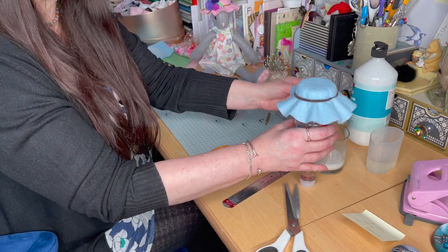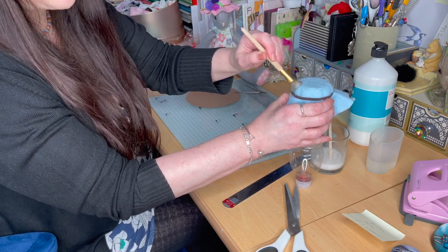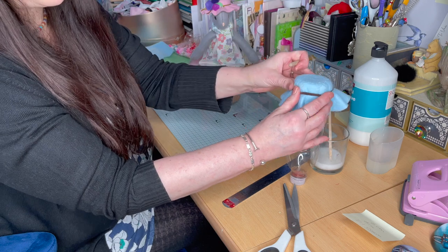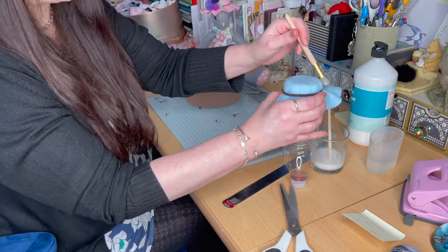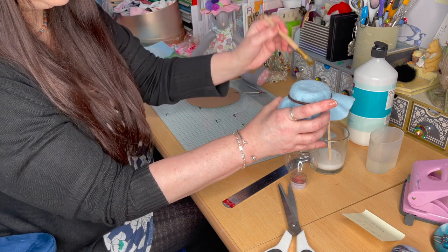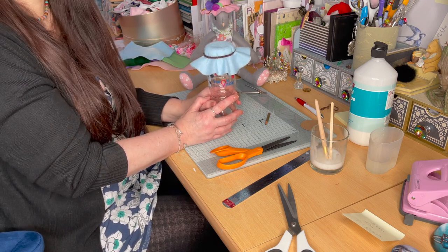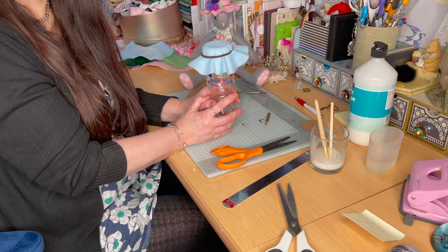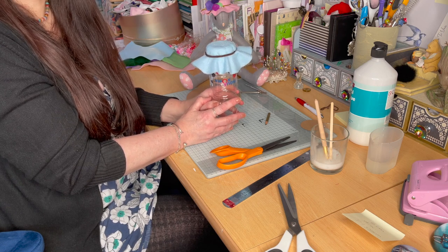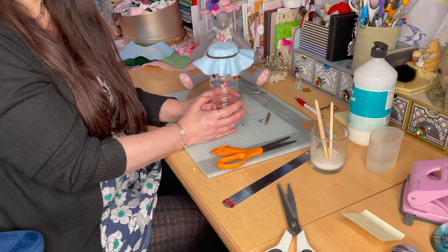Don't worry, your brush won't be damaged by this because you just need to wash it out with warm water afterwards. You need to give the top of the hat two coats — and when I say two coats, I mean very thick coats — going down as far as your band is. Once you've given it two coats, this is where patience is a virtue because it will take approximately two days to dry. You can speed this up by putting it over a radiator, a well-vented area, a conservatory, or even in sunlight through your window. But it does take approximately two days to dry, and then the next stage is to decorate.